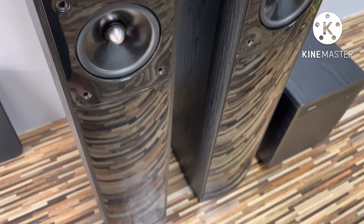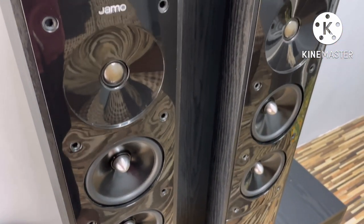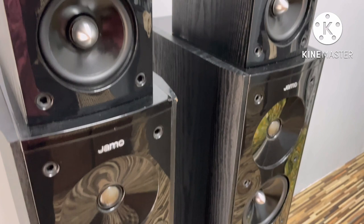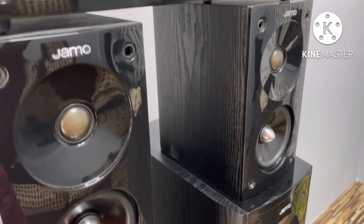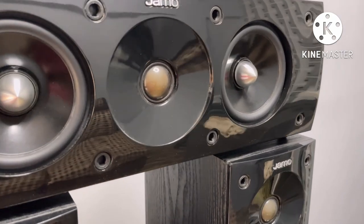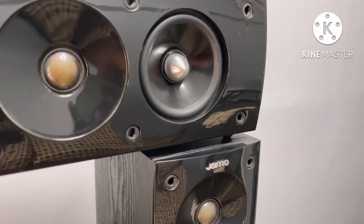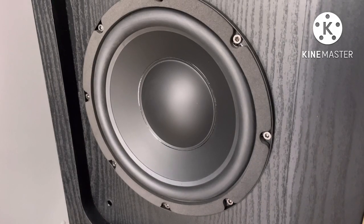Let's talk about Jamo. It's a speaker package — a 5.1 package. It's in very neat and fresh condition. Jamo is very good, the performance is very good. Jamo is a Clipsoder brand. This tower speaker is special.